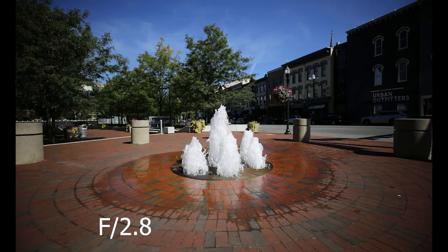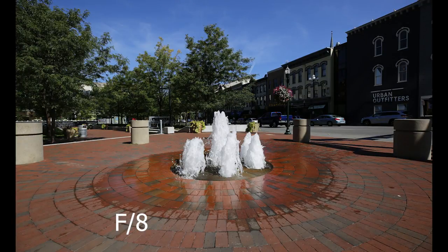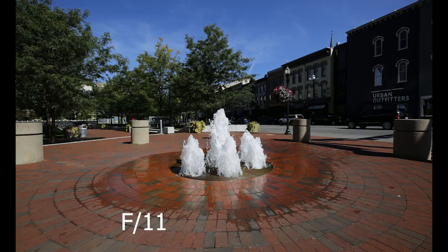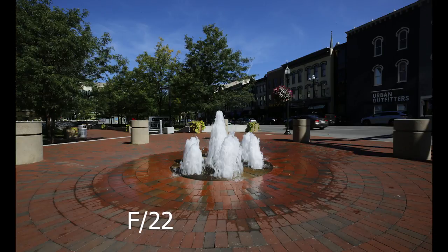The other issue is vignetting — and this can be a positive or negative depending on what you're shooting. Even at f/8 there was some distortion and vignetting, but at f/2.8 it was bad. The good thing is you can fix it in Photoshop or Lightroom, or use it as an artistic choice. We're going to pop up a series of images from f/2.8 to f/20 that I took of a fountain in downtown Lexington. Check the description below for download links — both RAW and JPEG — since YouTube's quality doesn't do the photos justice.